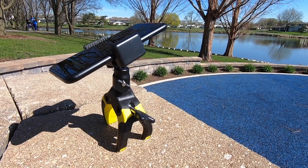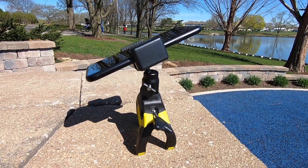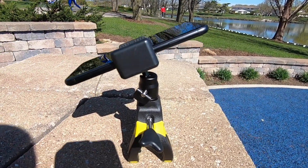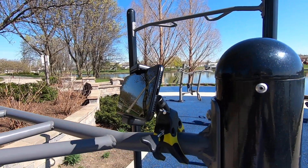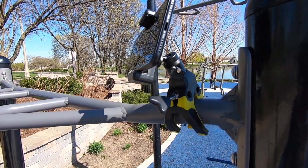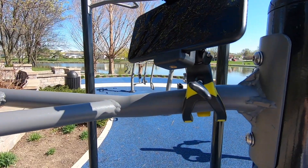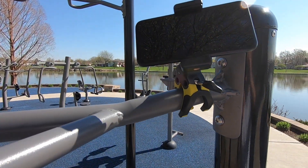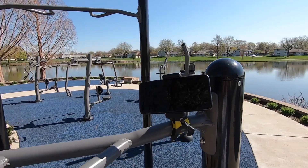Not only can it be used as a claw type mount, but it can work as a mini stand as well. This is a very handy mount to have. It's versatile and can have a lot of uses from taking photos, videos, or just to keep your hands free. The materials feel very durable and it's easy to use and adjust. Having the ability to use with smartphones, cameras, and action cams are a definite plus.